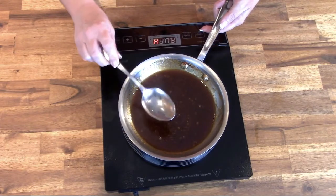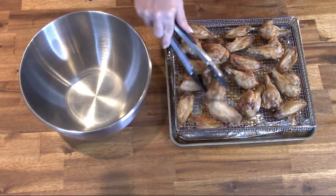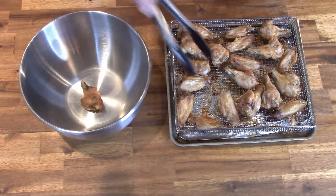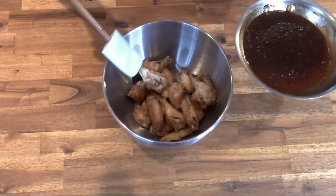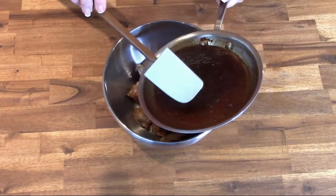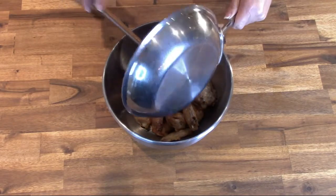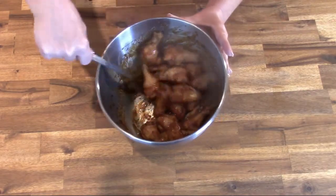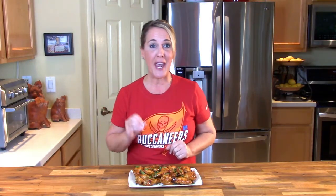My chicken wings were in the air fryer for about 20 minutes, then I flipped them all over so that both sides could get nice and crispy, and let them go for about another five minutes. Transfer your chicken wings into a large mixing bowl, then pour your Asian Zing sauce all over the chicken wings and toss them in the sauce until each wing is well coated. And that's it everybody!